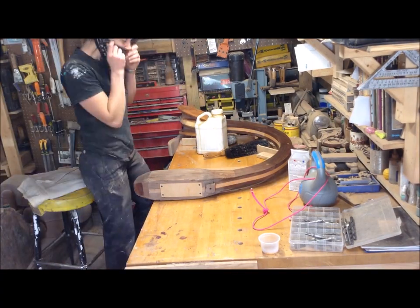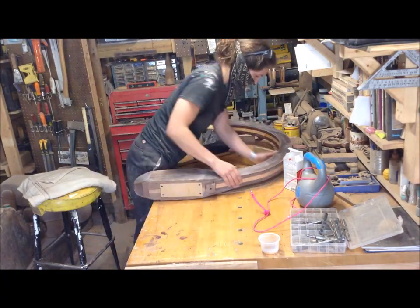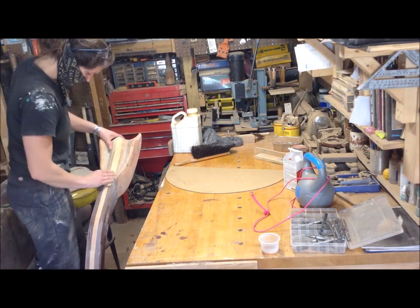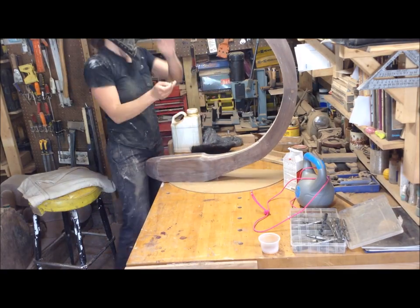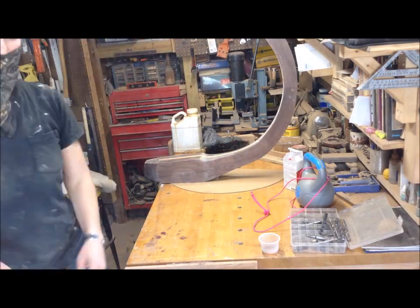I epoxied that in place and then sanded everything. The first sand was to about 200 grit, then I put a coat on, and in between all coats I sand with 600 grit sandpaper. The finish just comes out really smooth.